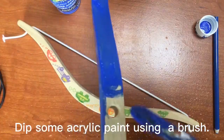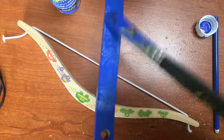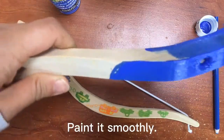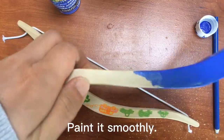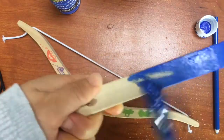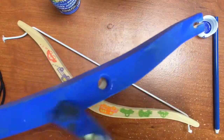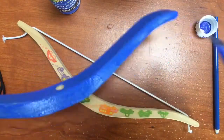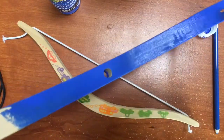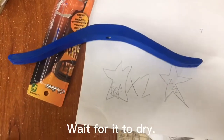Dip some acrylic paint using a brush. Paint it smoothly. Wait for it to dry.